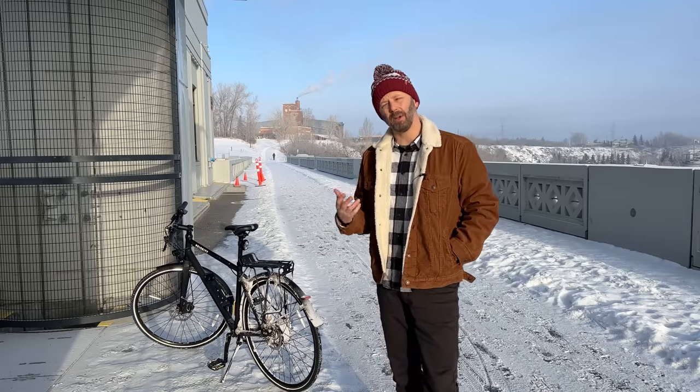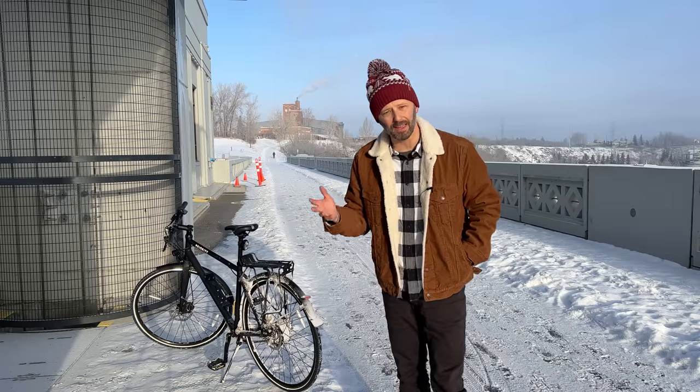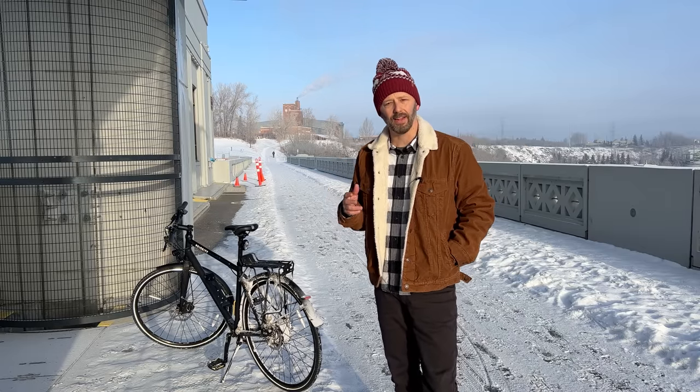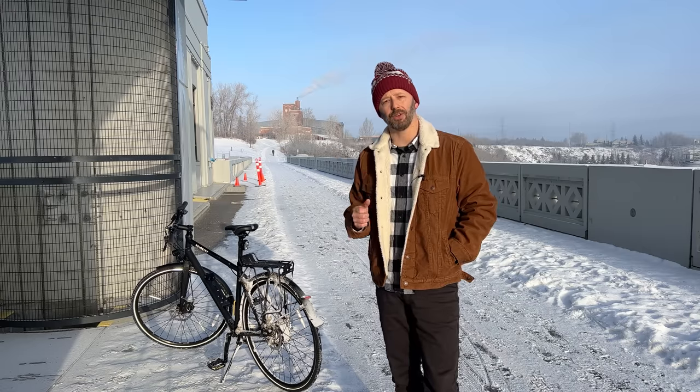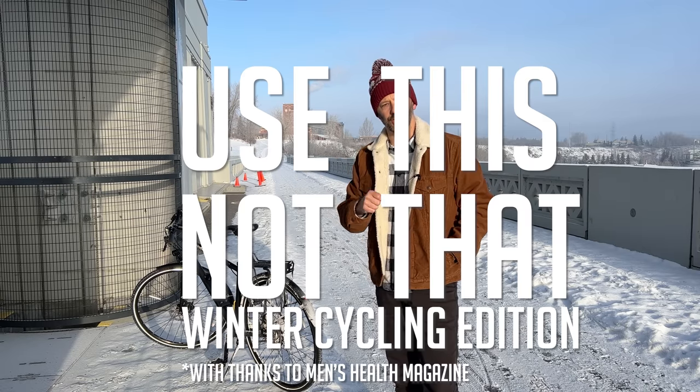Hey everybody! I know it can be kind of tough to think about getting started with winter cycling, and it can get expensive — especially if you go to the bike shop and buy all that amazing winter cycling gear that's available now. But I'm here to help. Today is the Shifter 'use this not that' winter cycling edition.